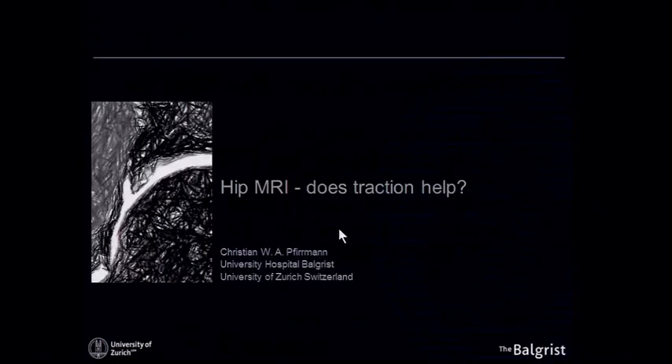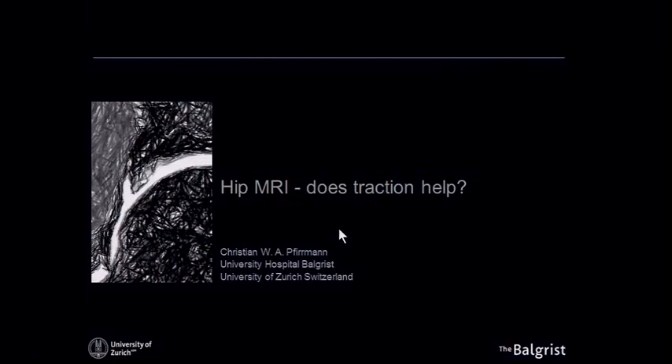Does traction help? Or the other question is: why should we torture our patient during the MR scan?